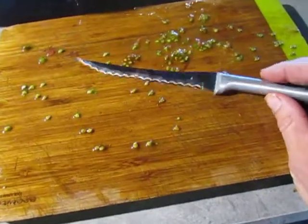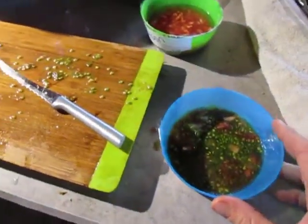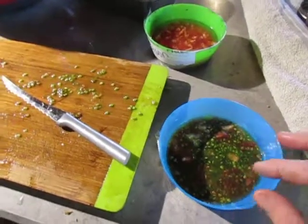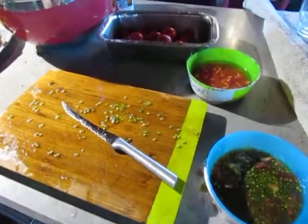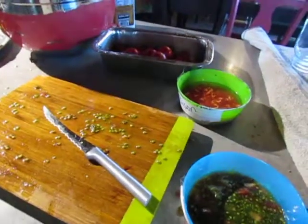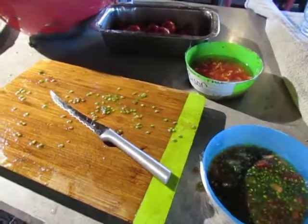That is how you save tomato seeds. I'll try to remember to videotape the part with all the rotten stuff and how to get that off. I have a few more varieties to go, so I'm going to get back to that. I hope you enjoyed this and that it helps you to become more self-sufficient and grow plants that are more accustomed to your climate. Have a good day — we'll talk to you later!